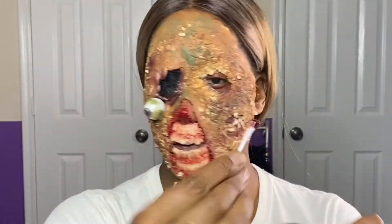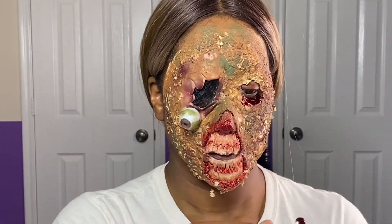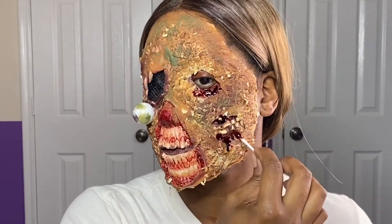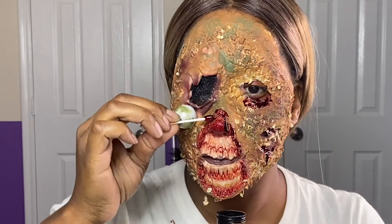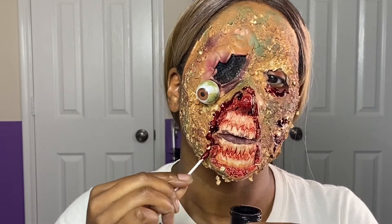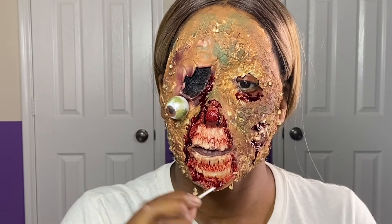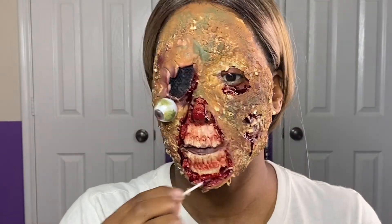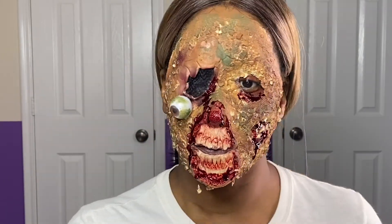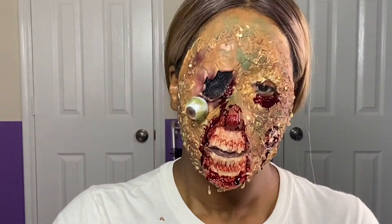Trigger alert, trigger alert — here comes the blood. I'm taking a cotton swab and scab blood and I'm going to gore this look out. What zombie does not have blood — and not just regular blood, but dried scab blood? I'm dead, so it has to be gory. I'm going around the outer edges and the eye socket because I've got a pop eye, so my eye has to be bleeding or has been bleeding. Going in and goring this look out with the scab blood and finishing up this look.